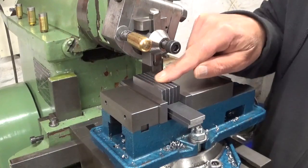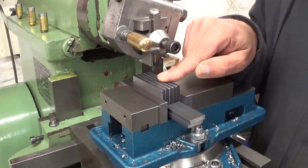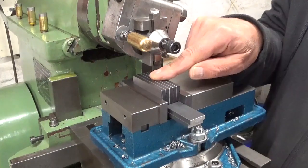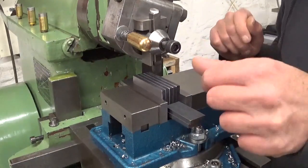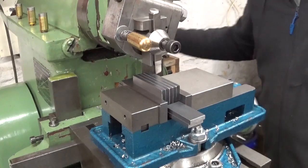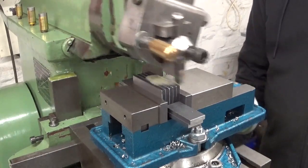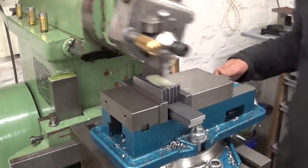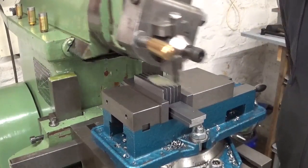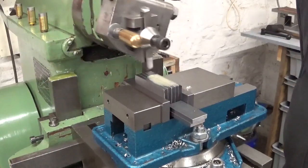To go a little bit faster, I stacked them all together. This height is now 20mm and I have to bring them down to 12mm. First I'm going to rough out one side, leave one millimeter over, and then do one by one on the other side.